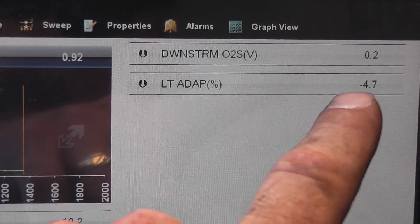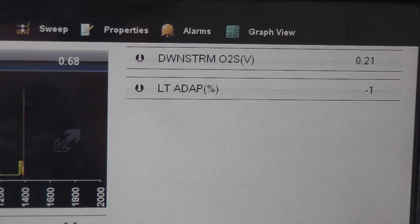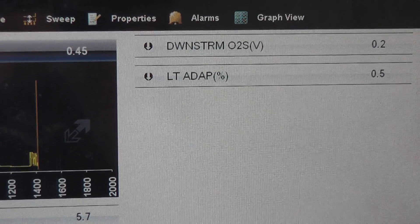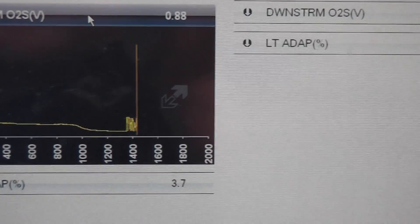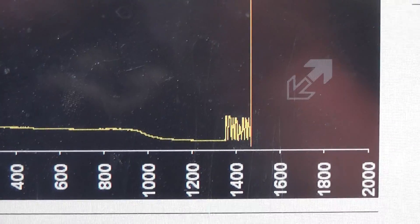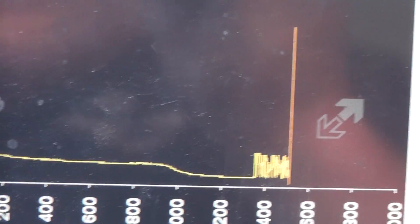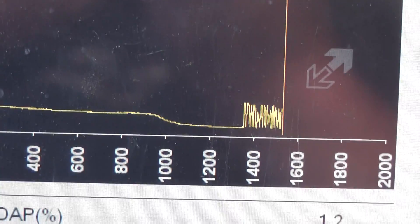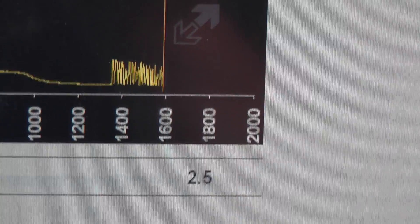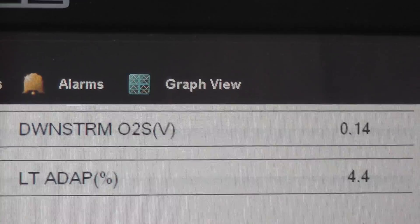All I did was plug a fuse in. Think about what was happening on this car driving down the road with a negative 30 fuel trim — it was falling on its face at mid-throttle. Now she's running beautifully. You can see the O2 is fluctuating. Right here is where I plugged the fuse in — you can see it drop down and start to become active. Those fuel trim numbers look great now, and the downstream looks good too.